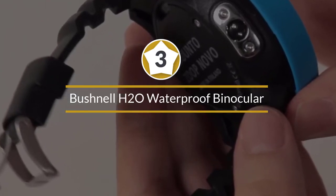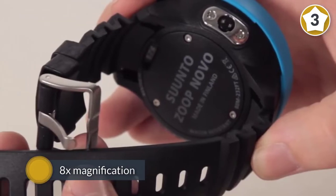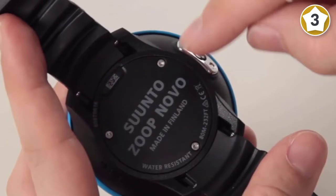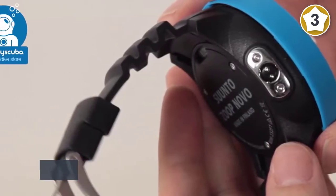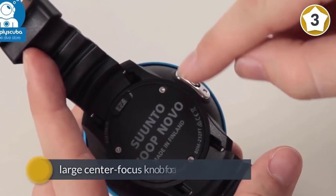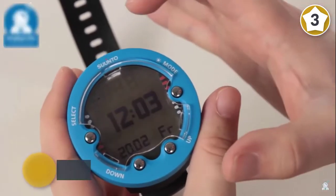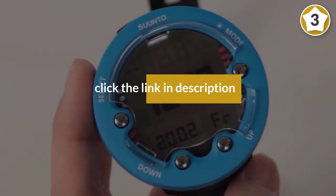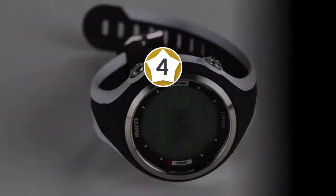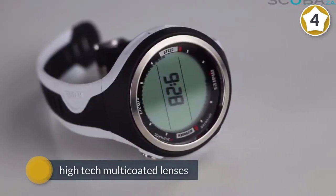Number three: Suunto Zoop Novo dive computer. The Zoop has been a top pick among beginner divers for decades, and its new upgraded Novo model is no exception. This is one of the most basic models on the market with four easy-to-use operating modes. The oversized, easy-to-read display and intuitive menus make this computer perfect for beginners and divers who wear prescription lenses. The Zoop Novo offers a highly conservative preset dive profile, which is ideal for newly certified divers and students. It features a super tough exterior, a user-replaceable battery, and a sturdy dry-suit compatible wrist strap.